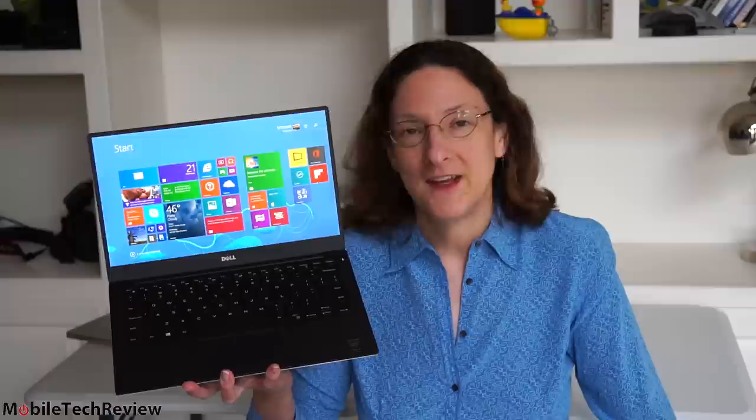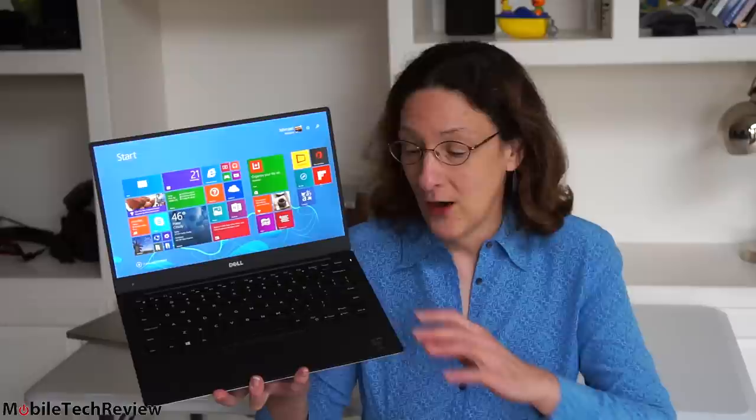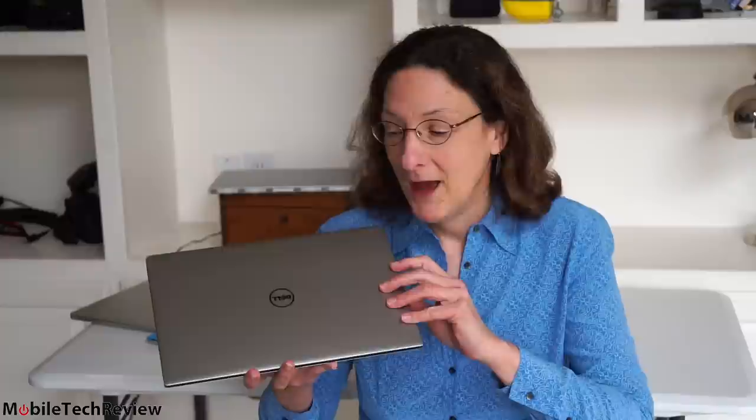This is Lisa from Mobile Tech Review. It's nice when we see laptops and Ultrabooks actually evolve for the better. This is the 2015 Dell XPS 13. Some things we know and love about the XPS 13 are still here, like the aluminum lid and the carbon fiber interior. But the size of this — this is about the size of an Inspiron 11. You might almost mistake it at first, but it's a 13.3 inch laptop.